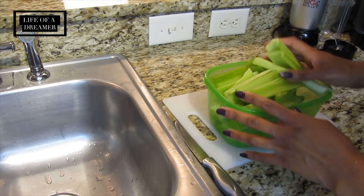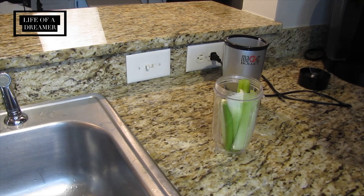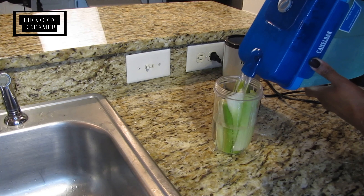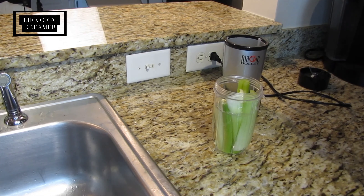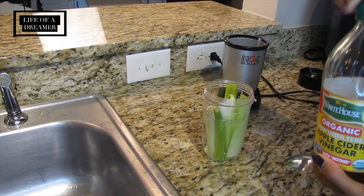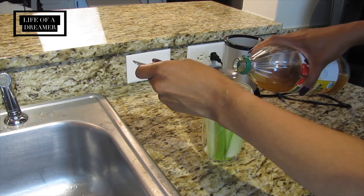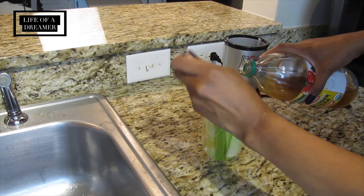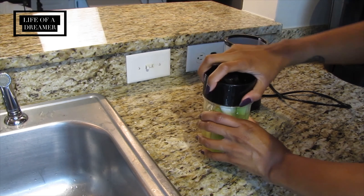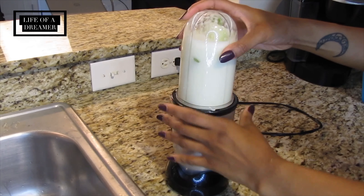Now that I have all my celery cut up, I'm going to take a few pieces and add them to the blender cup. I don't really measure anything — I just grab a few and eyeball it. Next, I add my filtered water to the cup, filling it up to about three-quarters full so things have room to move around and the cup doesn't overflow. Then I add my organic apple cider vinegar — make sure you shake the bottle first because the mother gathers at the bottom. I add about one and a half to two spoonfuls depending on how I feel, and then blend it all up.